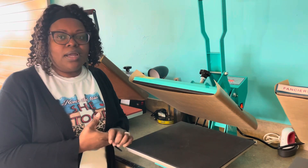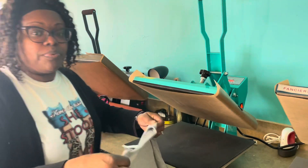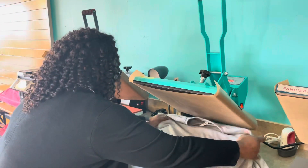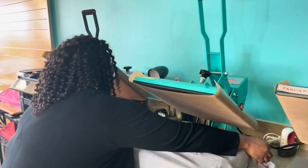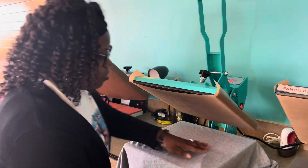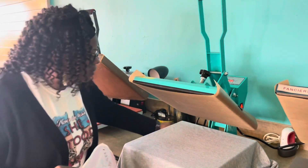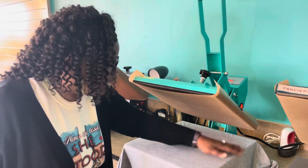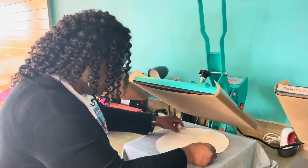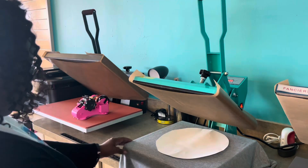We're going to get started. I'm going to go ahead and get my shirt together — I've already done my pre-press. I'm just going to put my shirt on here. I already have my image — of course it's the Blank Spot image. So again, I am set at 400 degrees and we are going to press this for 60 seconds. I'll go ahead and get that set on there and just make sure I got it as straight as I possibly can.